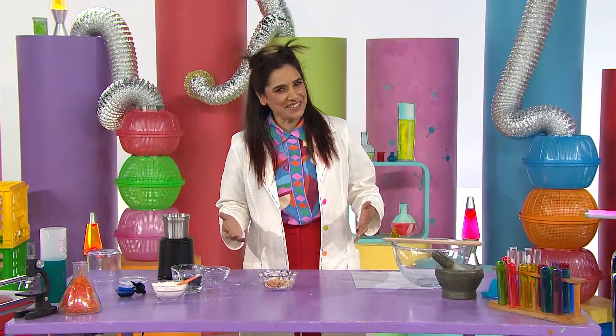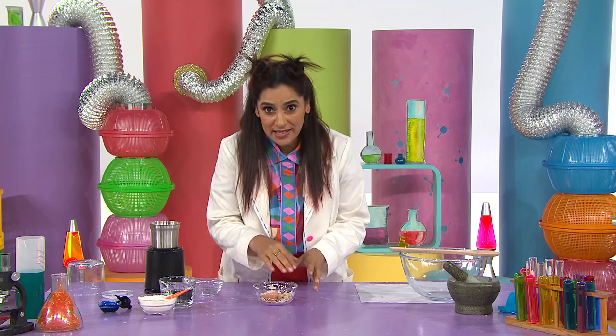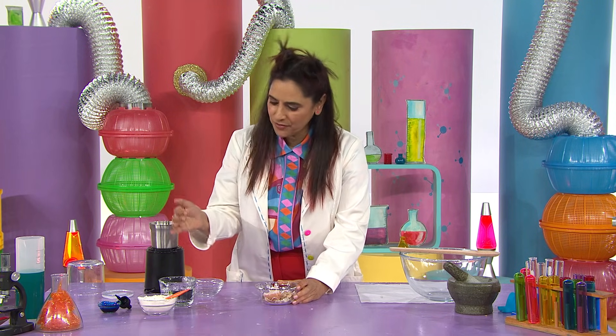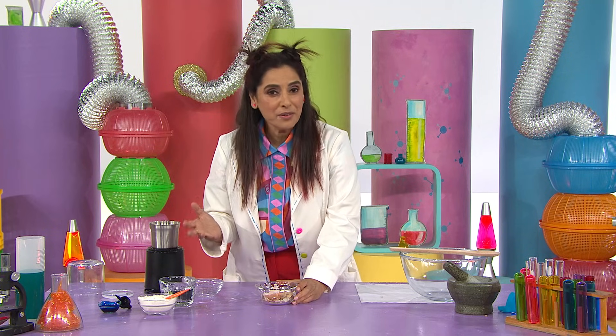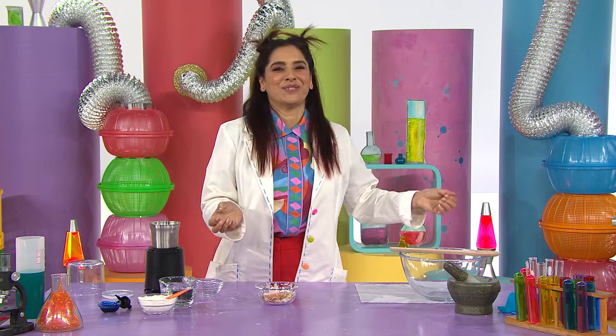Welcome to the Science Time Lab. Are you ready to experiment? I'm thinking if I grind down these eggshells into a fine powder and then mix some flour and water, I could make my own eggshell chalk and finally finish the hopscotch course.